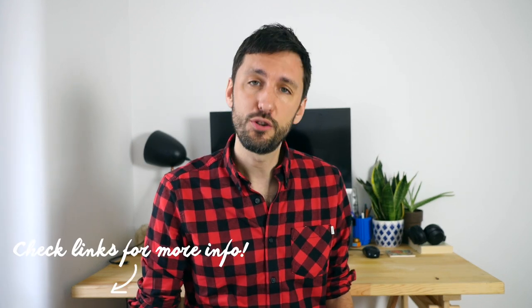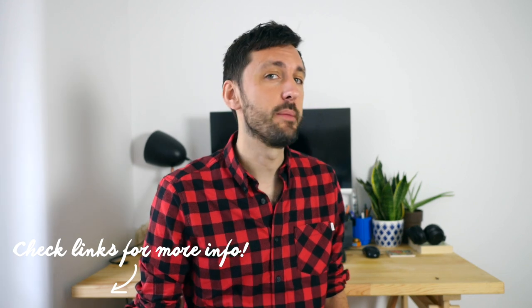Before I get to my conclusion, there are some links in the description below — one goes to my written review which I always keep up to date, and the other goes to the store where you can buy this backpack. This is not a sponsored review, but that link is an affiliate link, so if you decide to buy it and use that link, it helps out the channel a little bit.